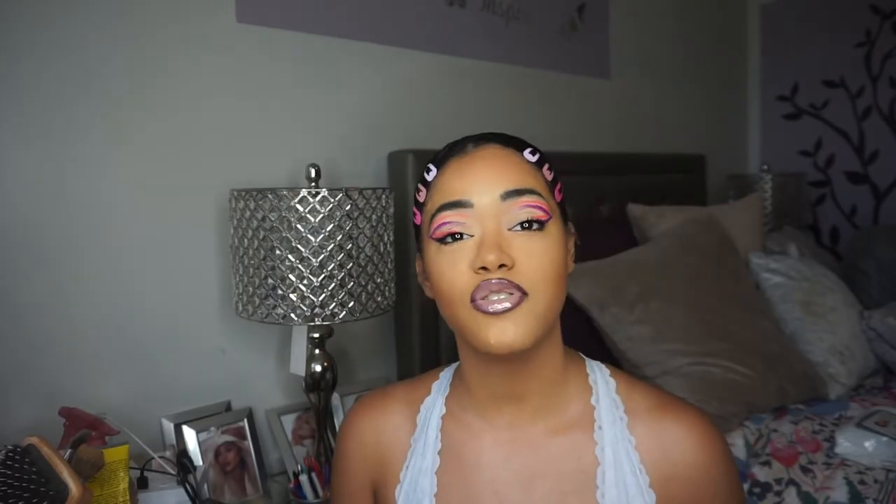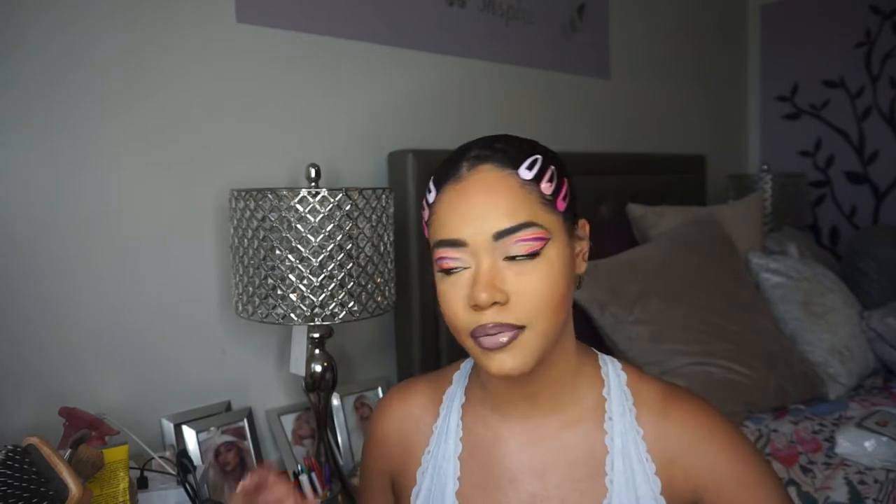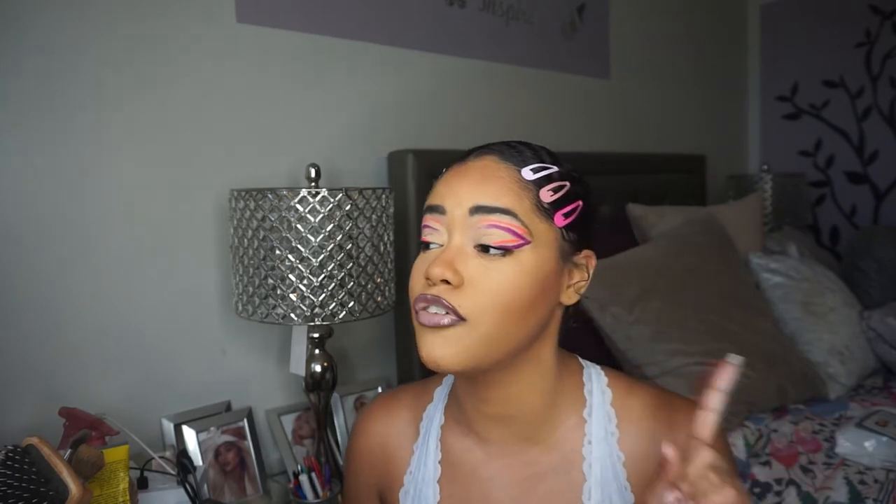Hey guys, it's Nikki and welcome back to my channel. Welcome to my channel if you're new. In today's video, as you can tell by the title, we are going to be creating this graphic winged liner look. This is actually a graphic double wing. I knew I wanted to do something really graphic today, so I went on YouTube and got some inspiration from NUA Ariana here on YouTube. I'll put her right here on the screen. She's super talented and gave a really great video and a really pretty color combo, but I wanted to choose a color combo of my own.